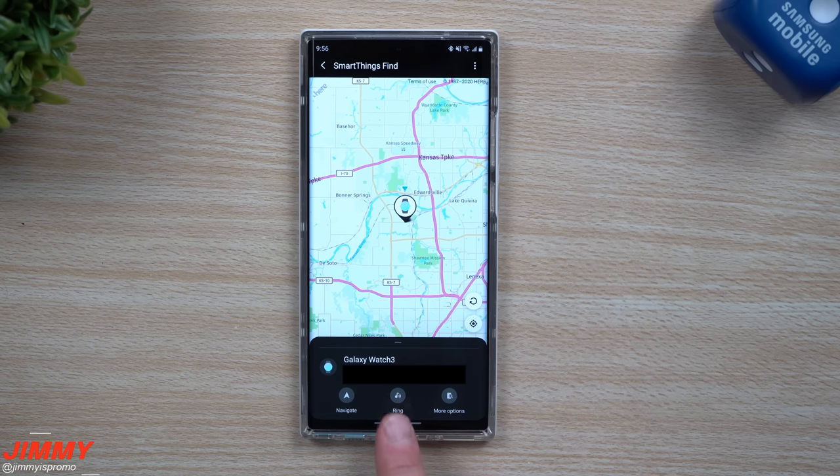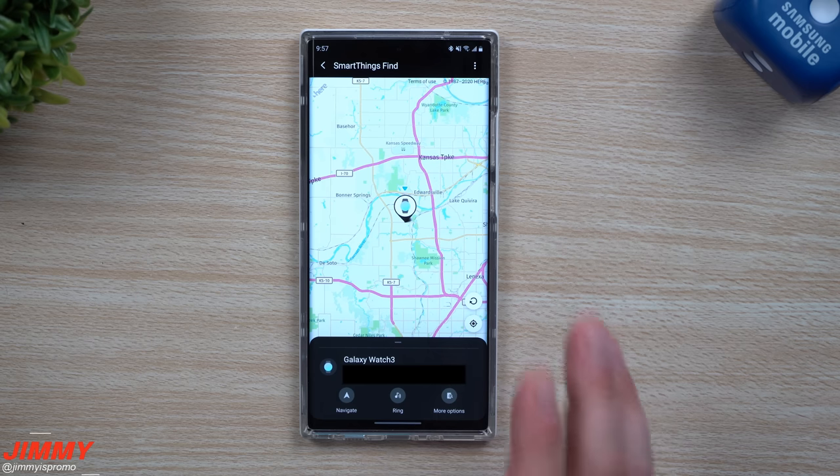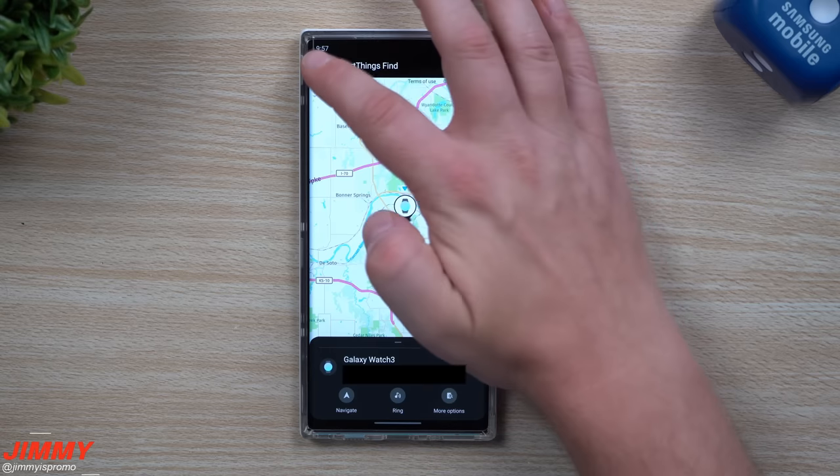If you're connected, you're able to make the device ring — so if it's somewhere in your house, you can make it ring this way. You also have more options, which takes you into Find My Mobile. This is really cool to have right at your fingertips to find all of your stuff.